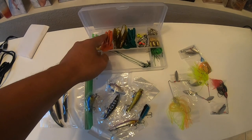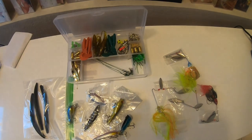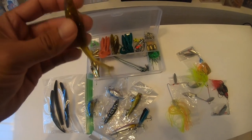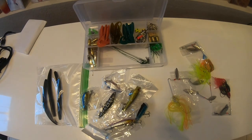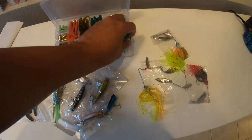There are two grubs — kind of pink and green — standard curly tail grubs that come with jig heads you can rig them on. I'm pretty sure I can get some fish on those. There's also a long curly tail style swim bait, and some hooks for those as well. Pretty sure I can get fish on those too. There are some frogs in here.